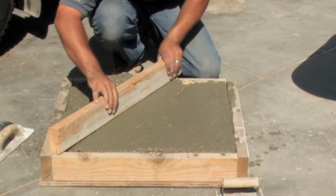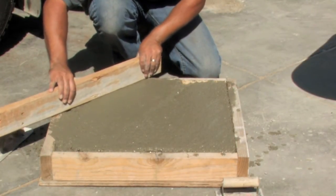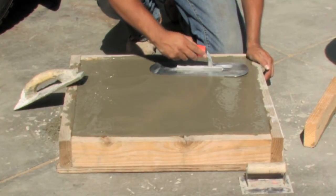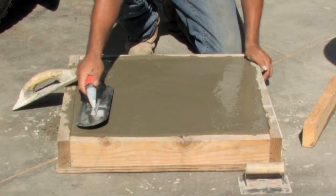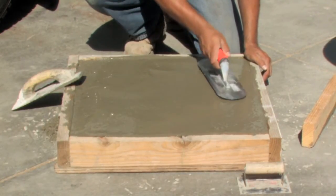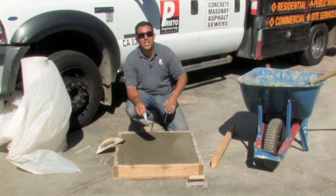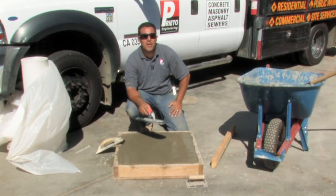The final step in installing an interior concrete floor is to trowel finish it. You may want it troweled smooth to apply a stain, or you may want to broom finish it to apply tile. There are various methods to finishing concrete, so check with your architect or engineer as to what the specifications may be.